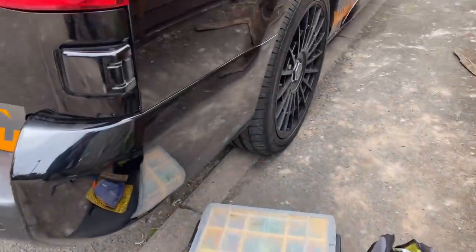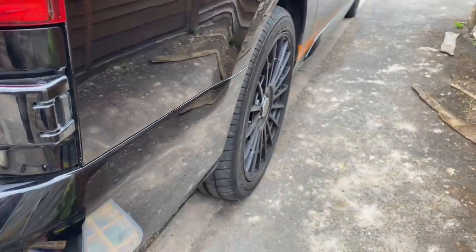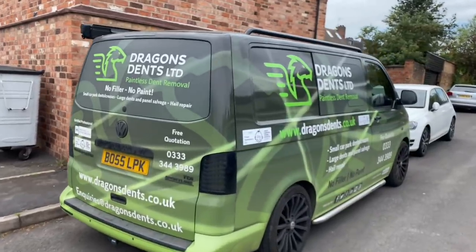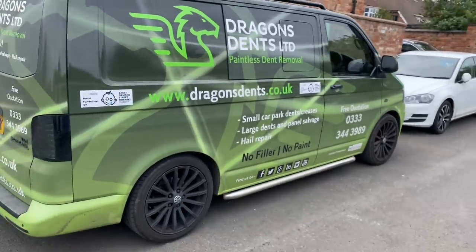So Leon from Dragon's Dents has done it perfect - dead clever how they do this dent work. Bang on. So if anyone local needs anything doing - I think he's Daventry way - give Leon a shout. As good as gold. So just swung into that job for a couple of hours - the renovation - because I had the dent guy coming out. Dead interesting watching them tap it and heat the paint and panel up and pull it out. Anyone local to Warwickshire/Daventry area, Leon at Dragon's Dents - check him out, he's bang on.